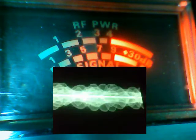Audio man. See the needle moving? When that needle moves, the scope moves too, right? So I'm obviously transmitting on my 2000.